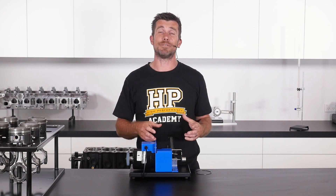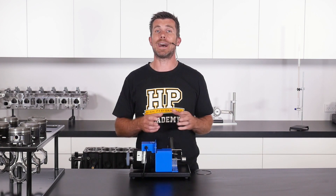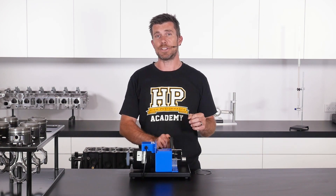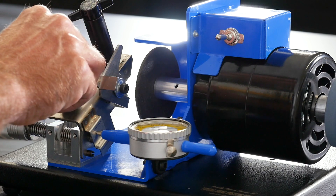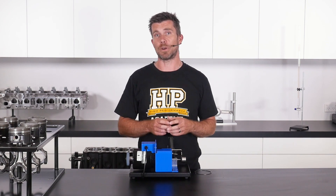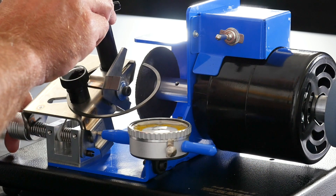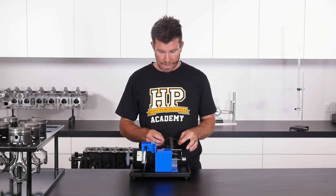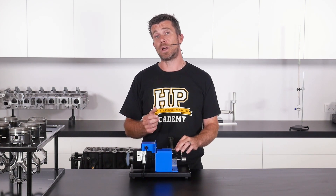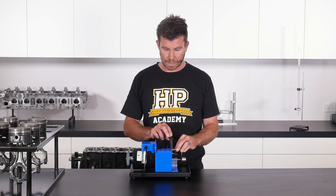Our electric ring file offers many advantages over our manual ring file. It's much easier to locate the ring to ensure we are grinding the ring end gap squarely, thanks to a couple of features. First, we have an adjustable stop which we can move so we can always relocate the ring on the ring file in the same place, adjustable depending on the bore diameter we're working with. We also have a dial gauge which allows us to make much more precise adjustments to our ring end gap. The process starts by taking our ring and locating it in the ring file, with the stop already adjusted so the ring end gap will remain square.